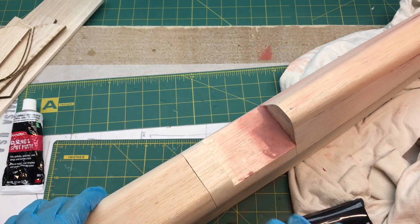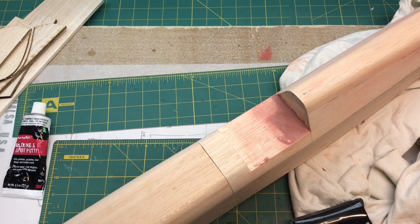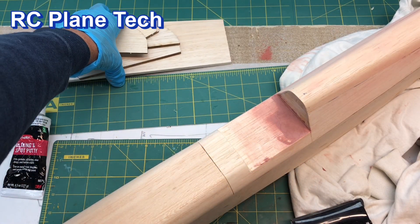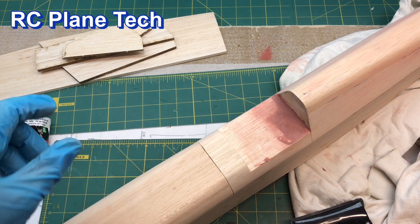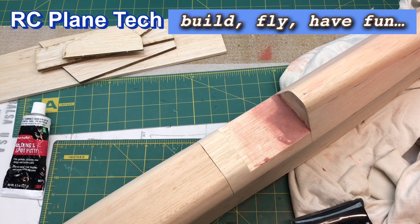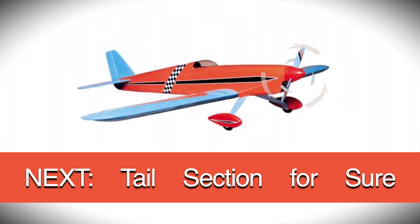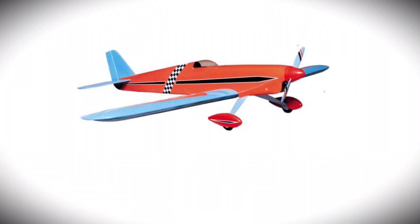I'm going to move on. My next video is going to be the tail section — I have the pieces sitting out here, some quarter-inch balsa planks to build up the horizontal and vertical stabilizers, and the rudder and elevator. That should be a pretty straightforward step. Thanks for watching the channel, I appreciate it, and we'll see you next time.